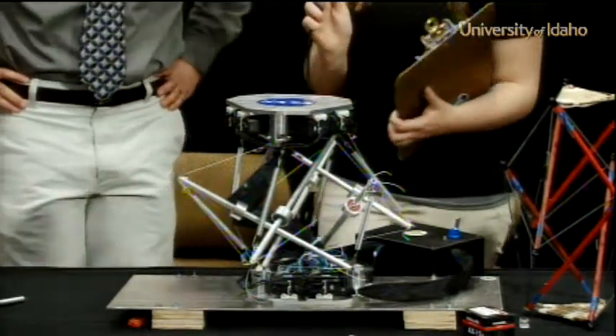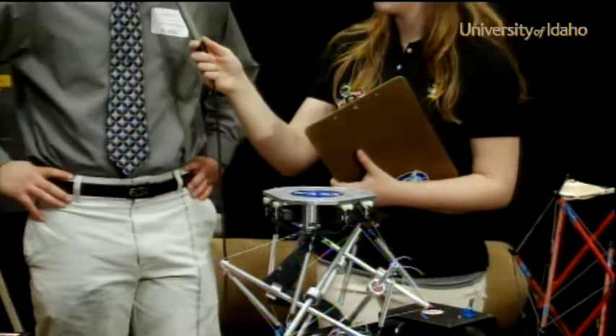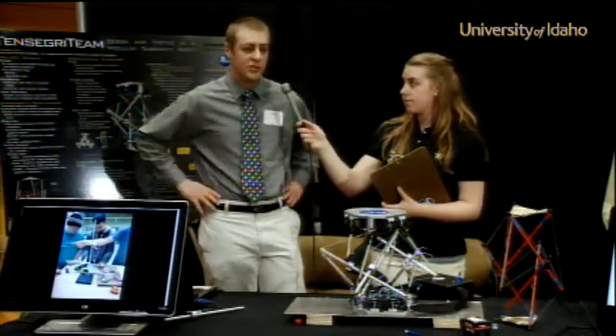So what application does this project have in the real world? Basically anything you would use a conventional robotic arm for. We can stack multiple units of these on top of each other to get more range of motion and maneuverability. So pretty much anything a normal robotic arm can do, hopefully this thing can do it too.